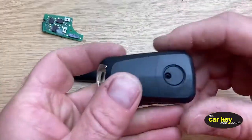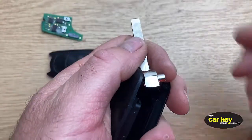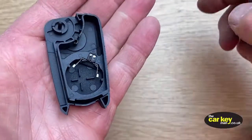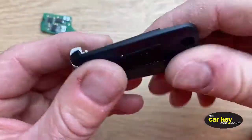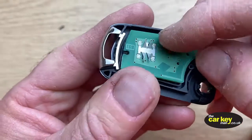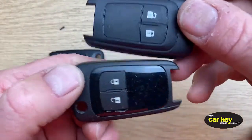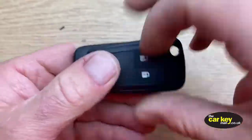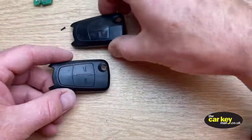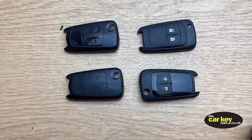Just to show that it all works — this is one of the old style cases. Give it a squeeze, open it up, take it all apart. This is the old style case with the lines, and this is the old style circuit board. When you pop it in, it lines right up — really simple. So just remember: key with symbols needs a case with symbols; key with lines needs a case with lines. That's how you choose your new case for a Vauxhall flip key repair. I really hope that's helped — thanks for watching.